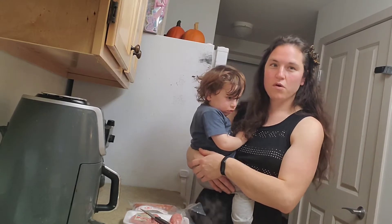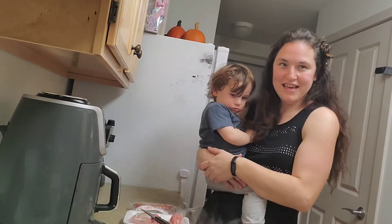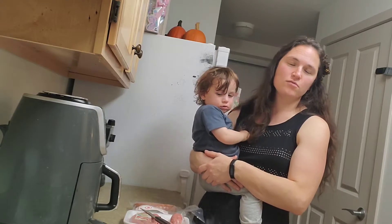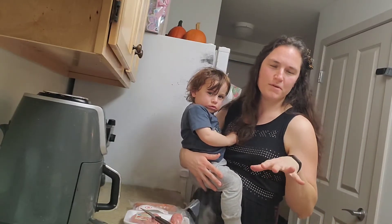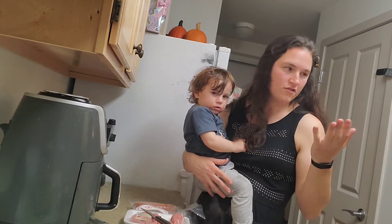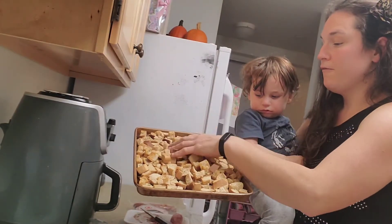So today we're making two side dishes. The first one is a holiday favorite — it's Keto Stuffing! I'm super excited about it. I got a loaf of keto bread. You can use whatever keto bread you want. If you're doing protein sparing modified fast, you can use your protein sparing modified fast bread. You can buy store bread — whatever kind of bread you want. I did a little bit of prep work and just toasted my bread up for about 15 minutes.